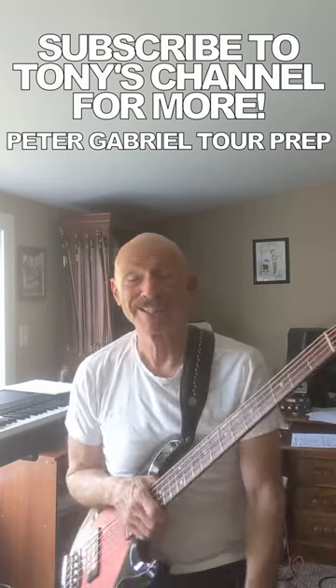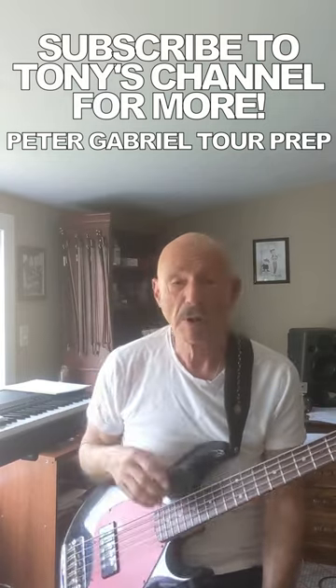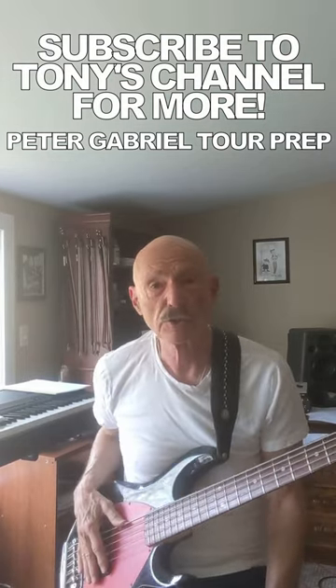I'm getting ready to go on tour. I've been practicing and sorting my gear and my equipment, and one thing that's come to mind this last week before I leave for tour is dampening the strings.